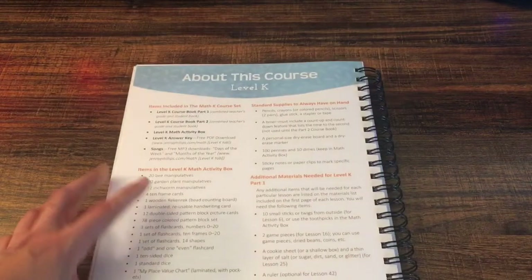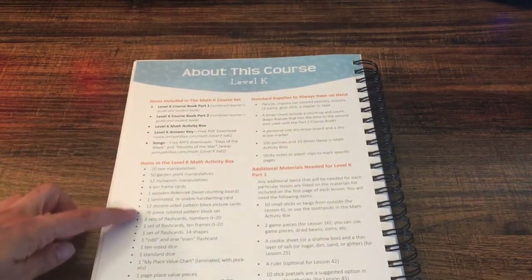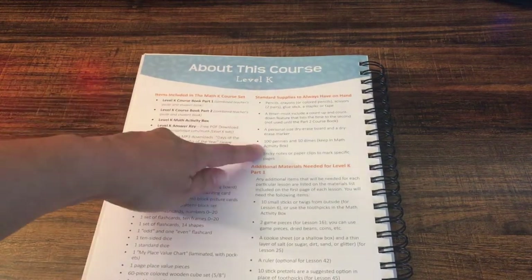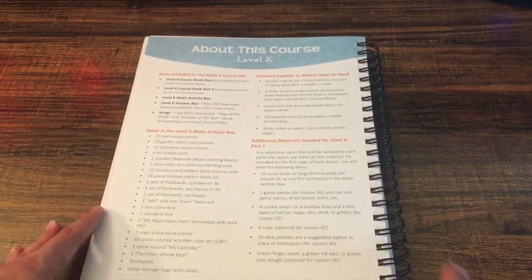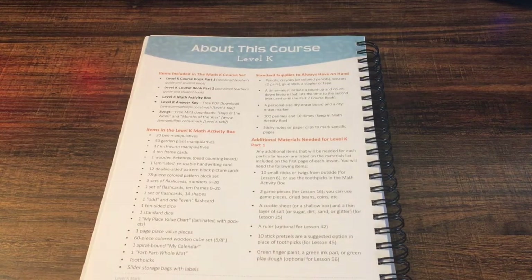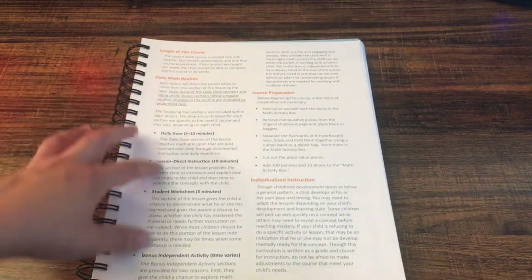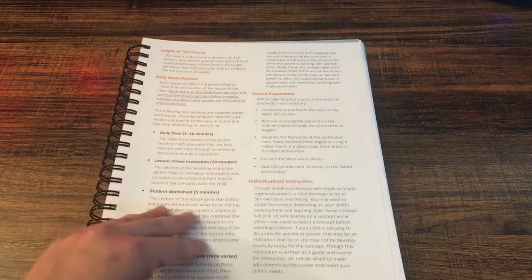On the next page we have the items included in the course book, the items in the Level K activity box, the standard supplies you always have on hand, and additional materials you'll need for Level K. Those are things you'll need to purchase or probably already have at home, like a ruler, green finger paint, and play-doh. This page also tells you a little bit about how the daily routine could go, just to give you a guide and how to prepare for the course.